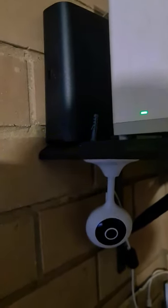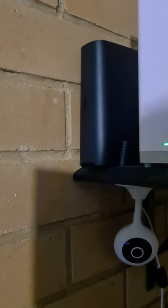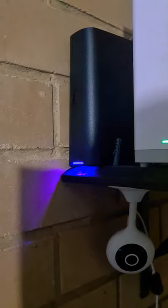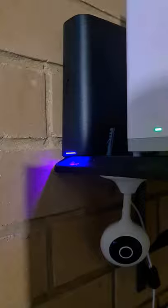Underneath it is an Orion Grid Connect Wi-Fi camera, which I'll be reviewing with LED lighting — sound sync LED lighting.